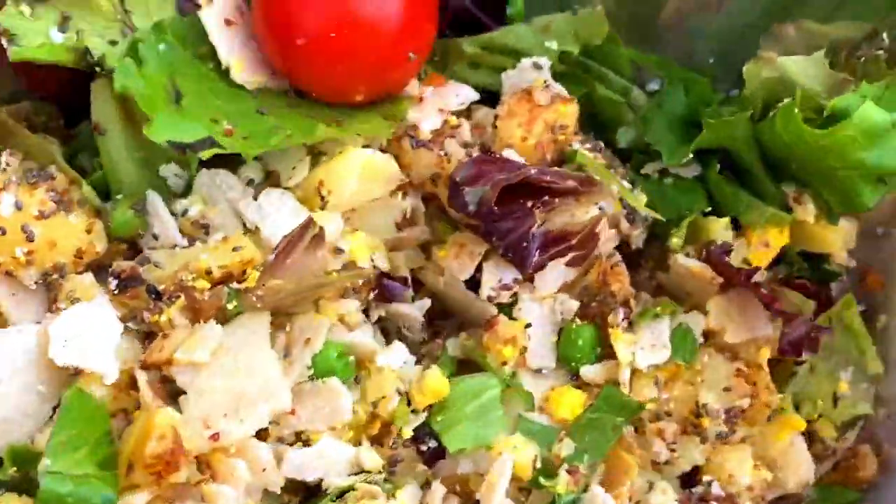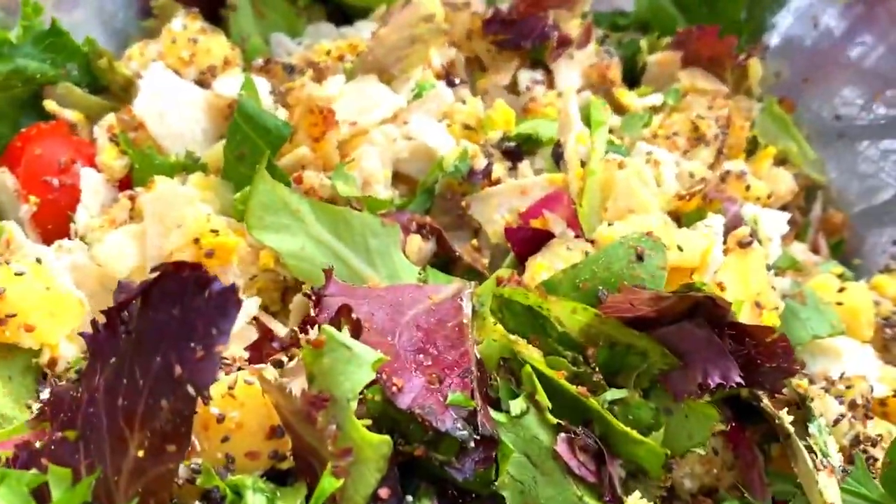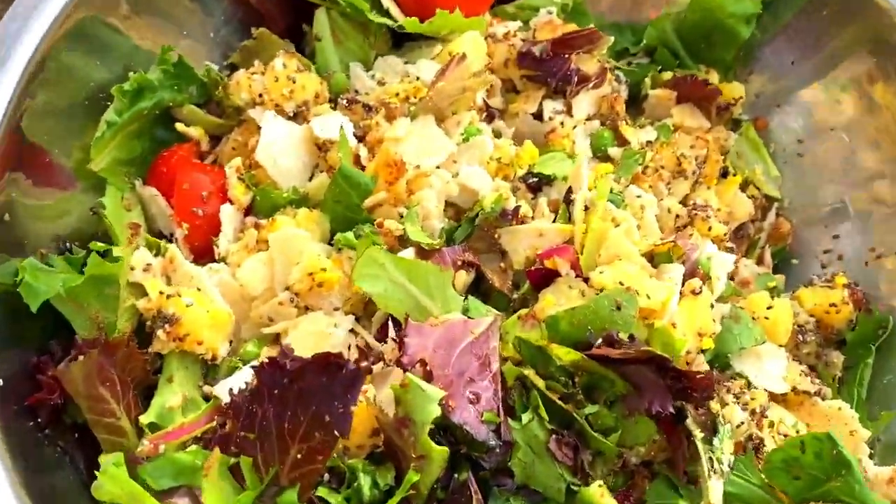What else is in here? I think that's it for today. Olive oil — we have olive oil and then a little bit of coconut oil.